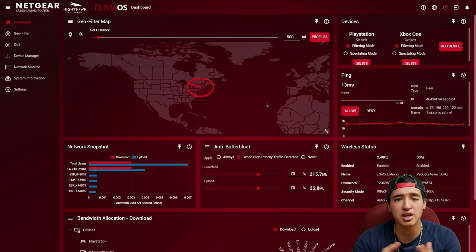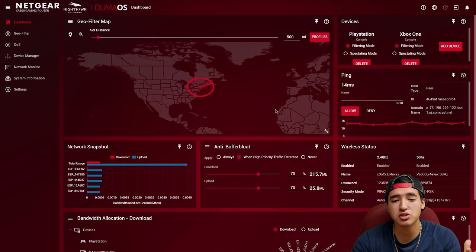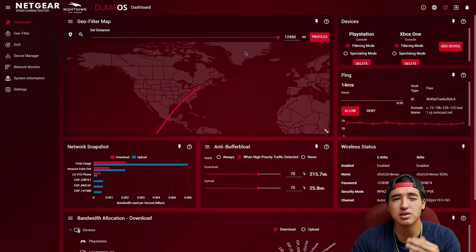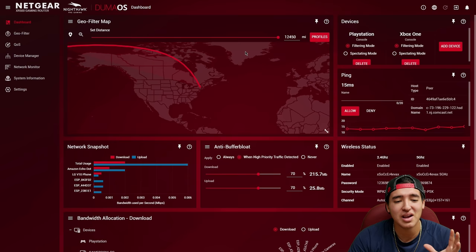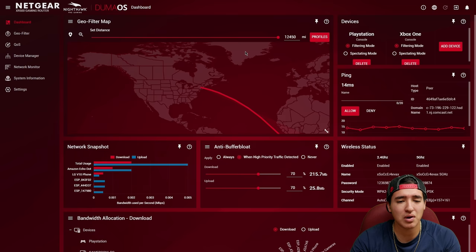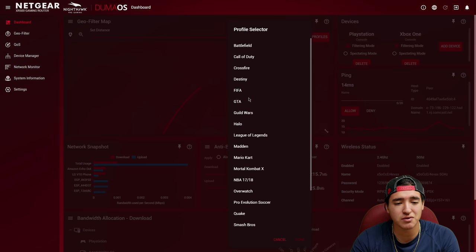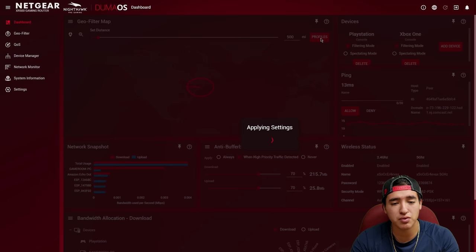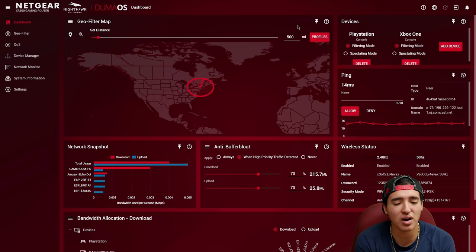I think 500 miles is a good radius for FPS games like Call of Duty, Destiny, and similar titles. PUBG is a bit different — they actually have a profile that sets the radius worldwide because it's rare to find 100 players within a close range. They have specific profiles for games like Halo and Call of Duty, and they recommend around 760 miles, but I'm going to go with 500 miles for my setup.